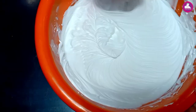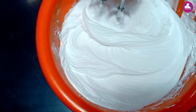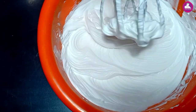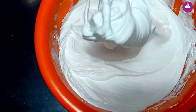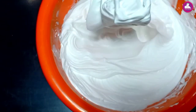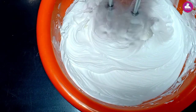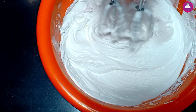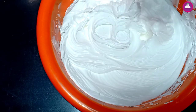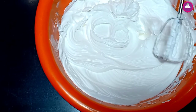We are going to be beating. We are going to over-beat. We are going to be tight. The beat is stiff.